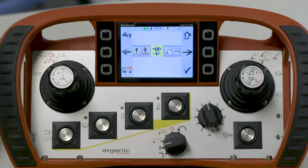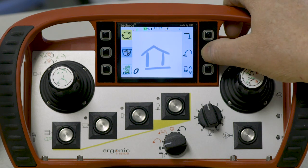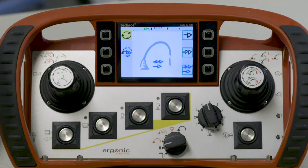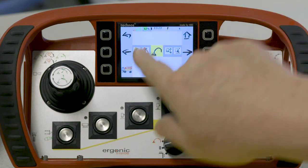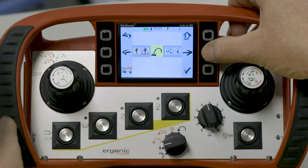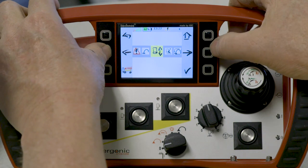We can navigate many different ways through this remote to achieve our goal. We just need to learn and know what the different icons mean. The left and right icons will scroll from menu to menu, and the operator can select whatever menu function he wants to work on.